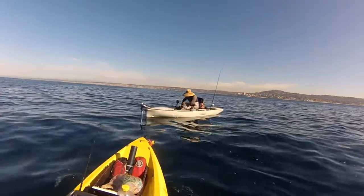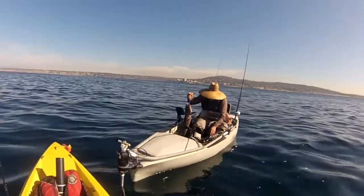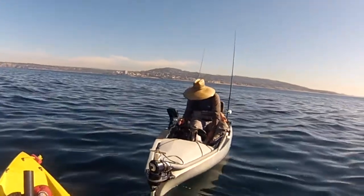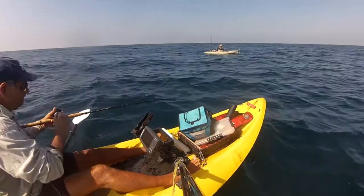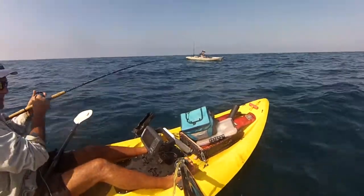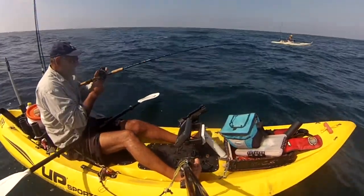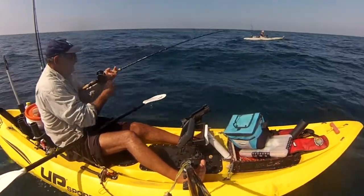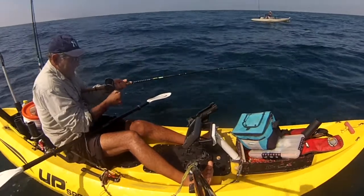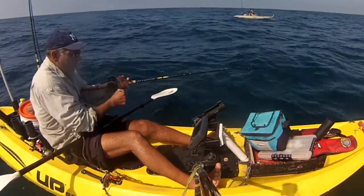All right, Gabe, let's see your fish. Whoa, oh my god! Oh yeah! Wow. Holy crapola, oh yeah! Before you drop down you've got to get a little closer to me, because I'm over the hot and heavy area right now.